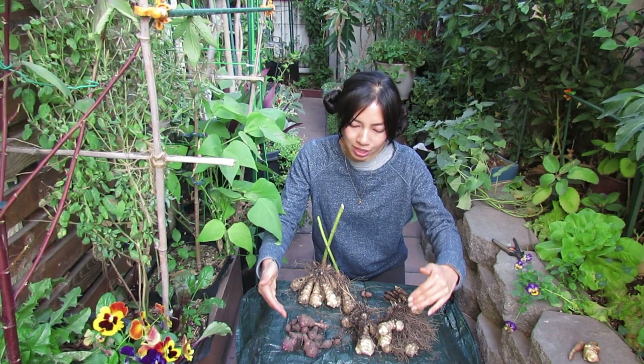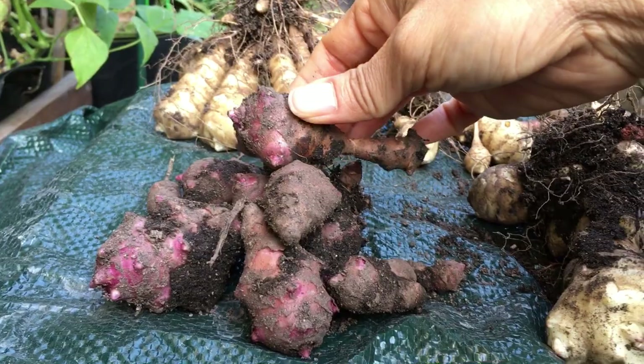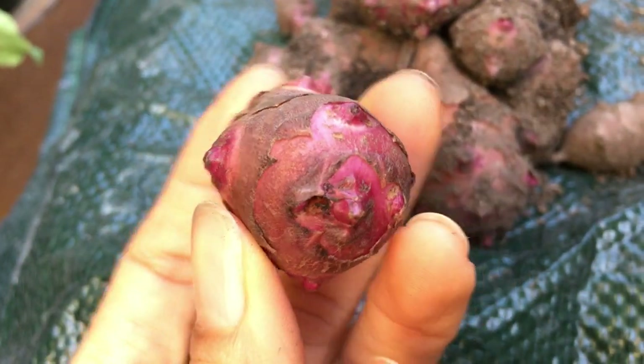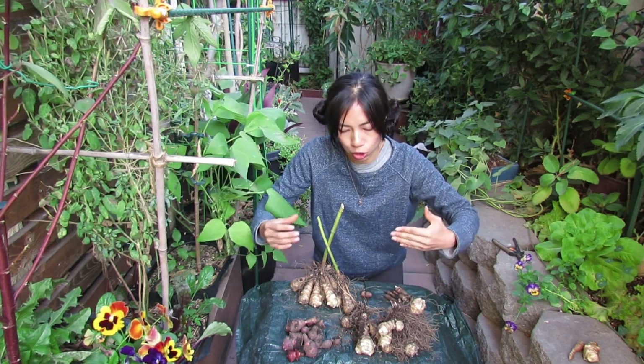These ones in the front row are called the Red Fuso — this is the one I've already washed. There were two rows: two pots in the front and two pots in the back.